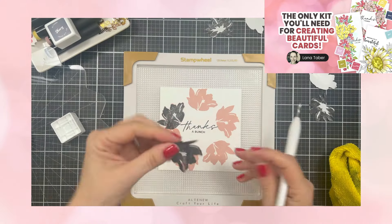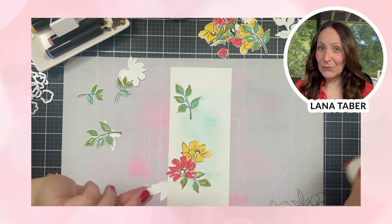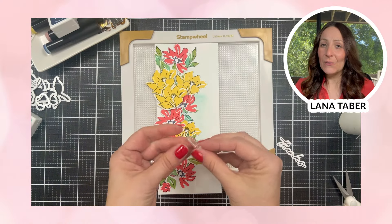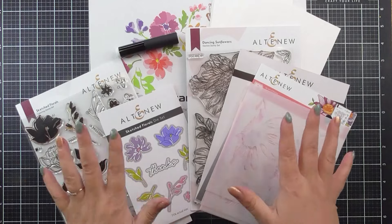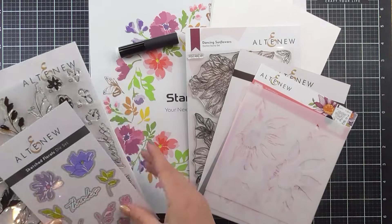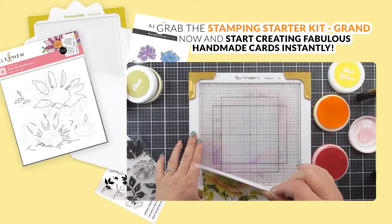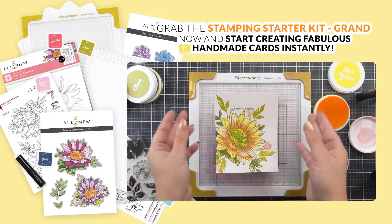Unlock your creative potential as our expert instructor shares the secrets of crafting cards and DIY projects that will leave your loved ones in awe. Whether you are a beginner or seasoned crafter, the Stamping Starter Kit Grand is your golden ticket to a world of boundless creativity. Don't miss the specially curated kit — add the Stamping Starter Kit Grand to your craft room now and craft your life with Altenew.